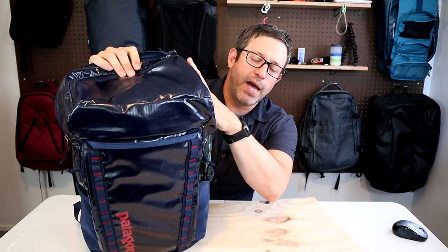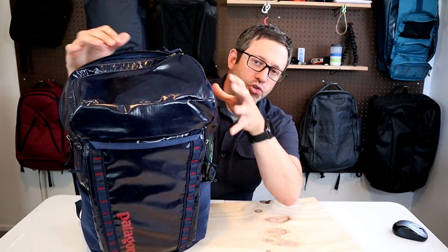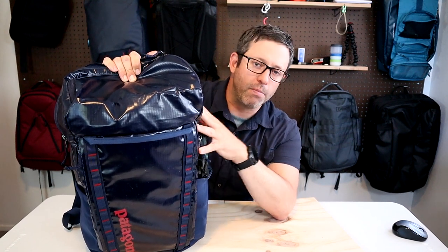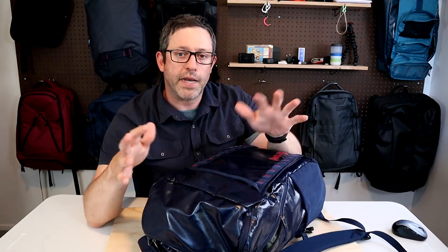The main pocket in the Black Hole opens from the top, and the majority of the volume on this pack comes from this main compartment, which makes it work great as either a travel pack or a hiking pack. In addition to that main compartment, there are a few exterior pockets: a large front slash pocket, a mini top brain pocket, a rear laptop compartment, and two side water bottle pockets.